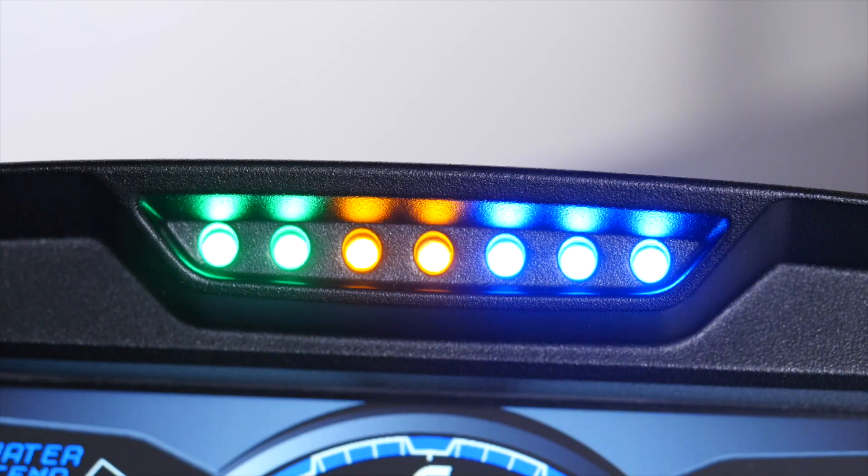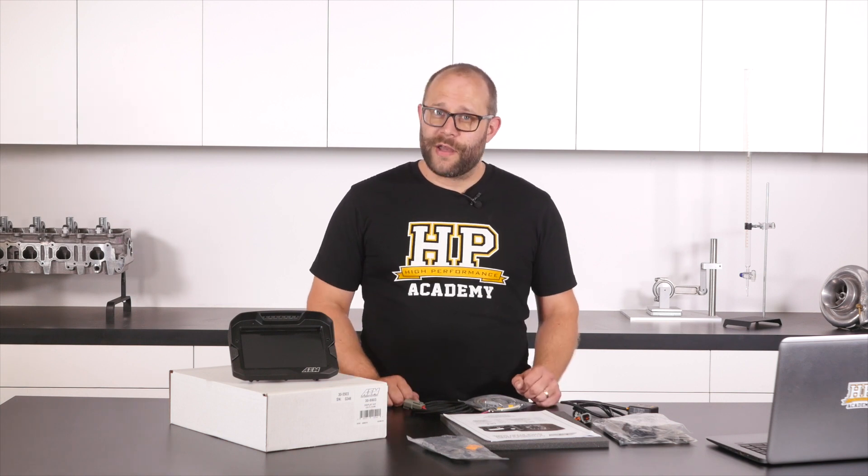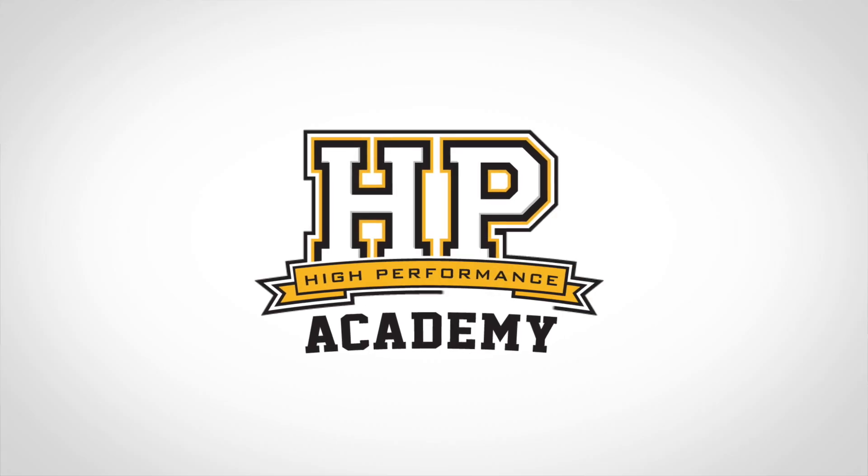Today we are unboxing the AEM CD7 dash. It's got all the features you'd expect from a motorsport level data logger, plus it interfaces to almost every ECU on the market, including the one that's probably in your factory vehicle. I'm Zach, the new wiring guy here at HPA. Let's get into this thing.